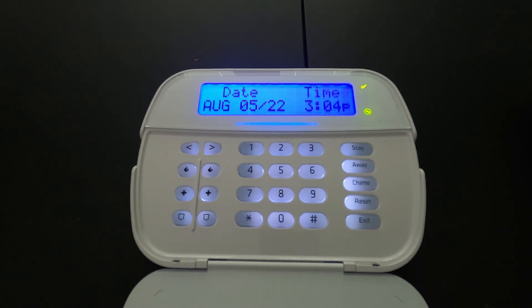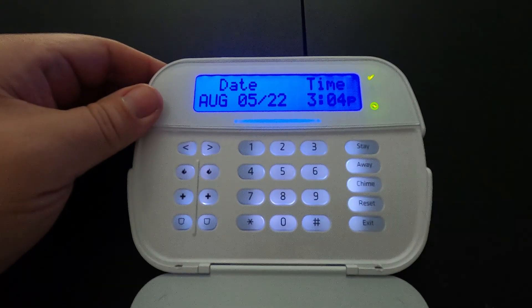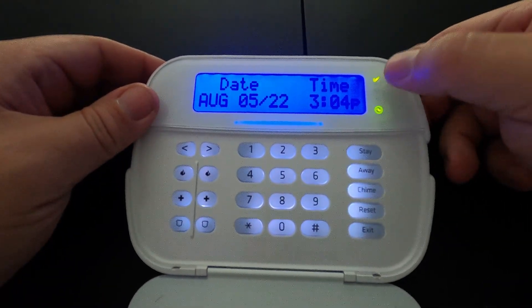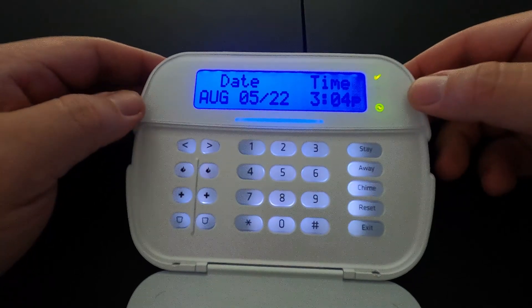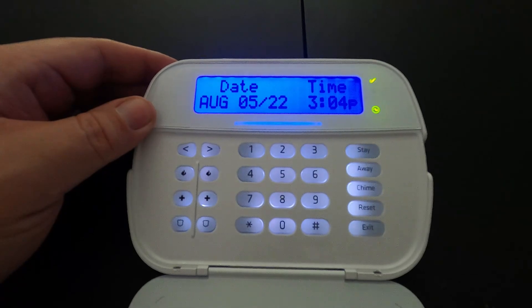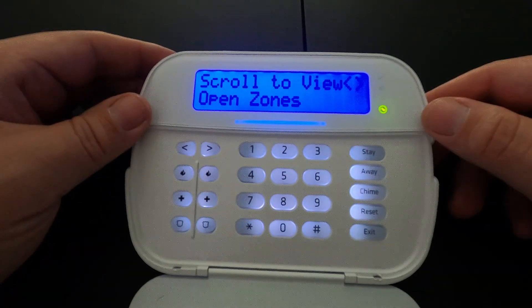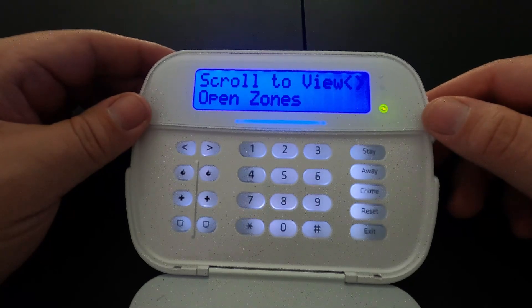The first keypad we're going to be talking about is the standard LCD keypad. To arm the system, there needs to be a green check mark in the top right-hand corner. Once that green check mark is there, you can arm the system. If it is not there, it will scroll through and show you that there is an open zone and tell you to secure the system before arming.